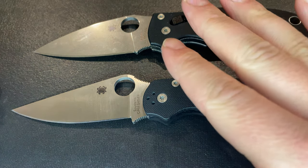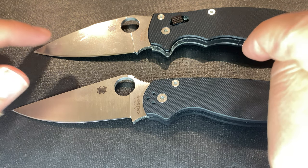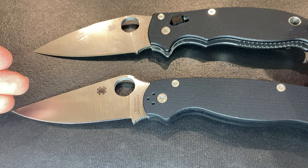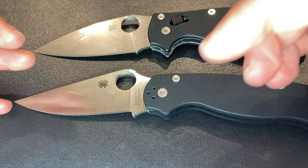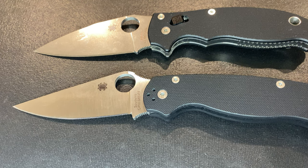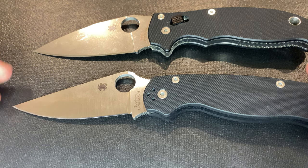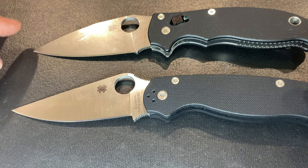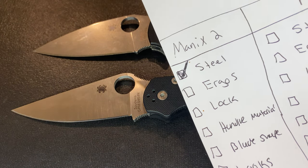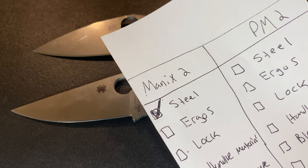Based on a month's worth of normal daily use comparing both knives, the Manix 2 in S30V is just so much better for my needs. I'm not in conditions with a lot of moisture out here in the West, so I don't really need the extra corrosion resistance. Toughness seems about the same — I haven't noticed significant chips — but edge retention is very different. The Manix 2 in S30V reigns supreme on steel and wins this category.